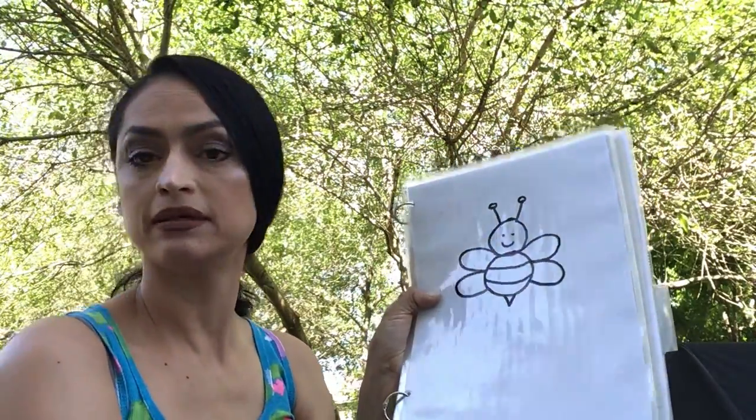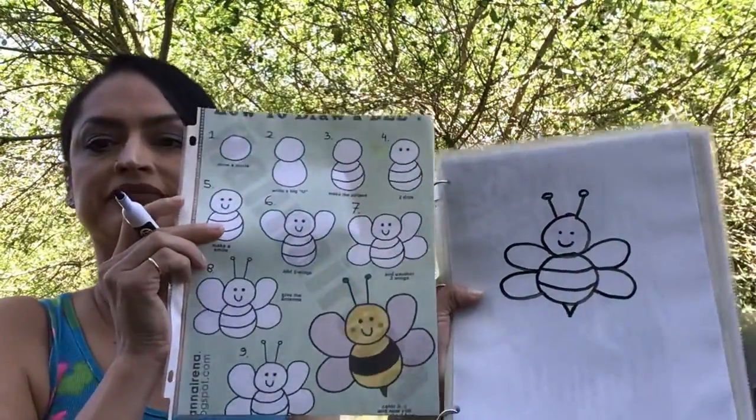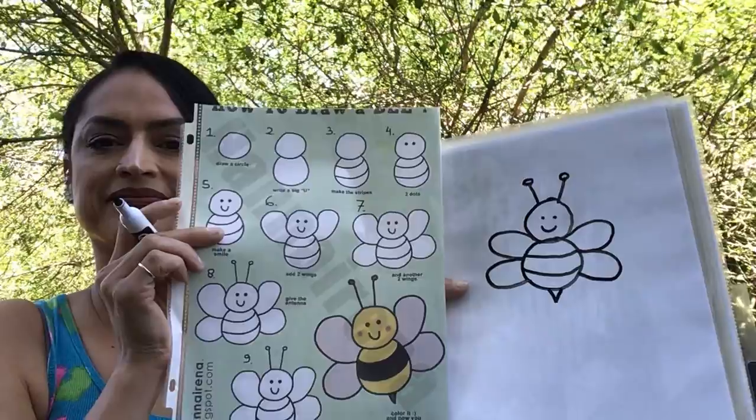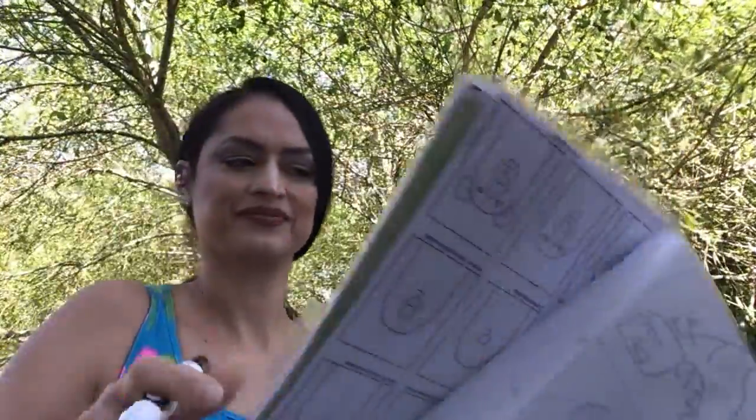And then step number ten will be to go ahead and color the bumblebee. There it is. Super easy. Have fun.